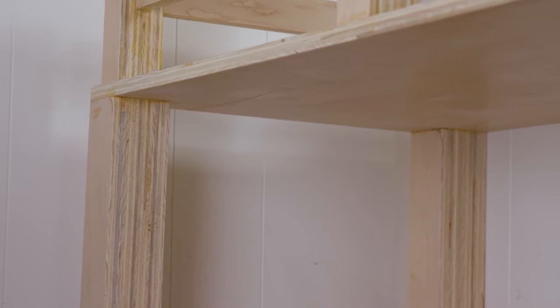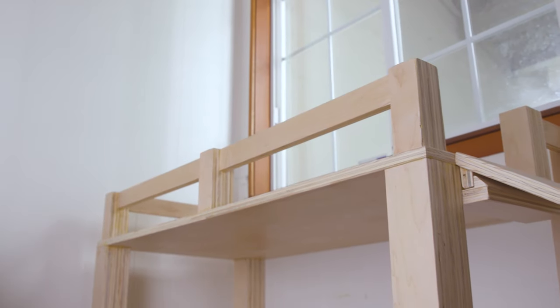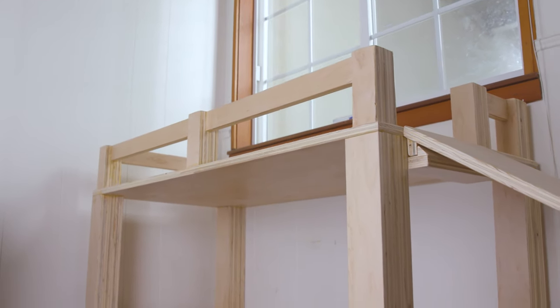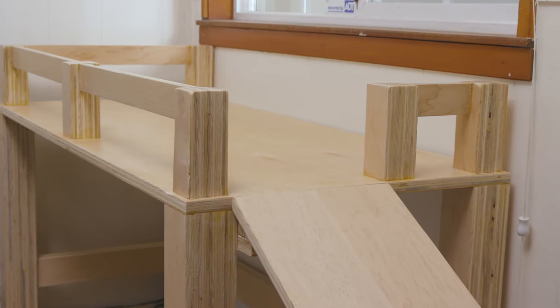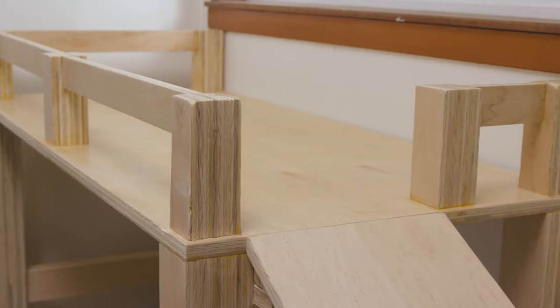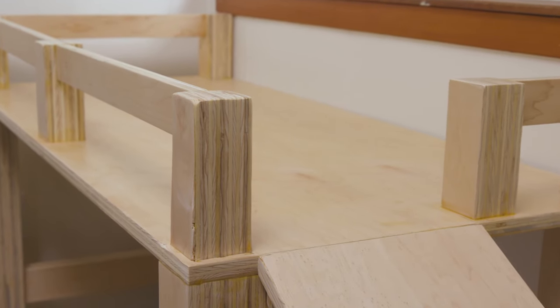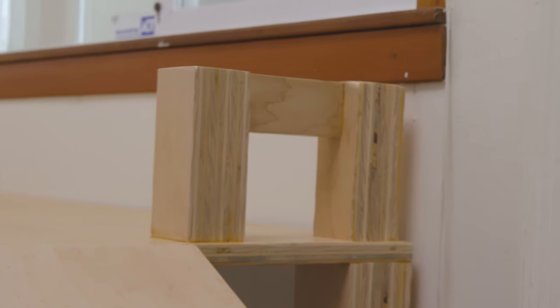I used just over one full sheet of three-quarter inch maple plywood, but it can be done with a single sheet. I also used two 48-inch dowels. The bed is 22 inches deep and 47 inches long, and the platform is 23 inches high with the rails landing at 29 and a half inches. The ramp is 10 by 48 on a 30-degree slope.